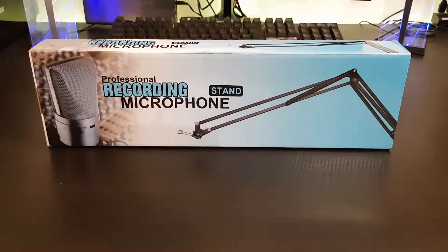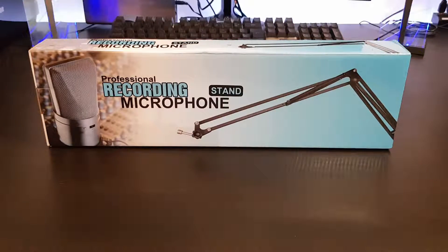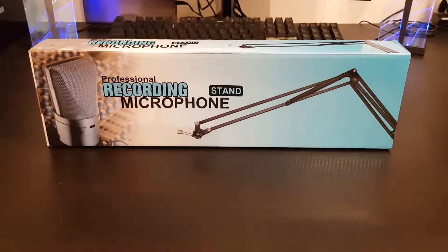What's up Tech Brigs, Paul here, hope you're all doing well. In today's video I'm going to be doing a quick unboxing of a professional microphone stand — it's the type that's got the extendable arm, it's got the pivot head, and it clamps onto the side of your desk.